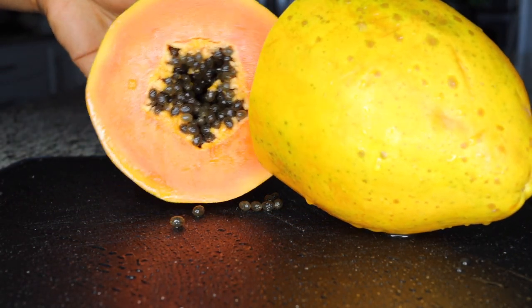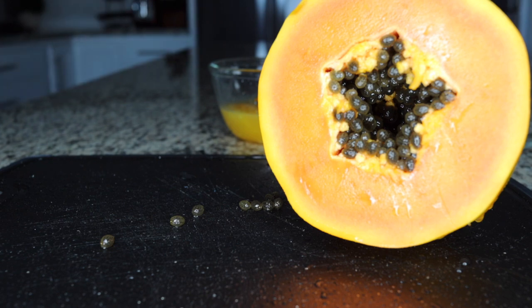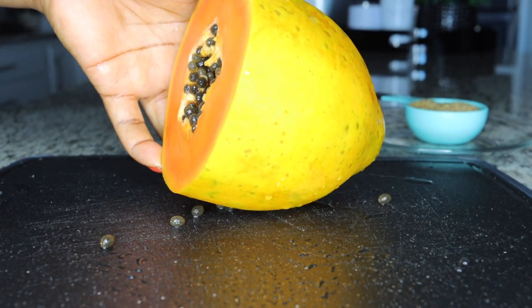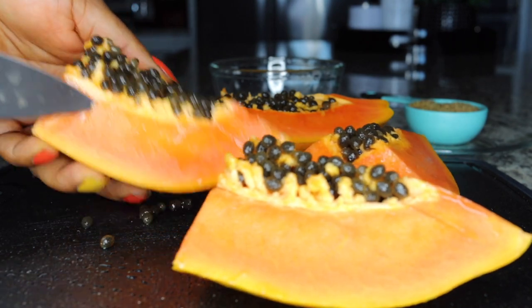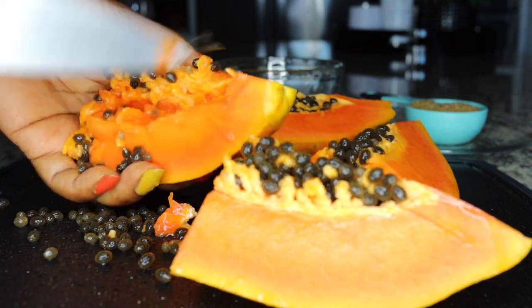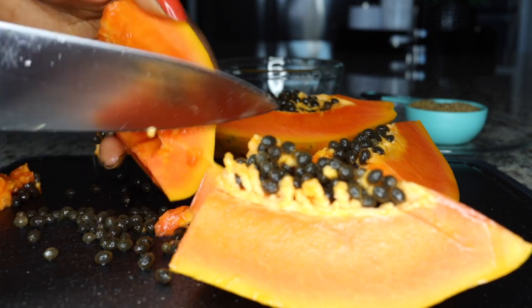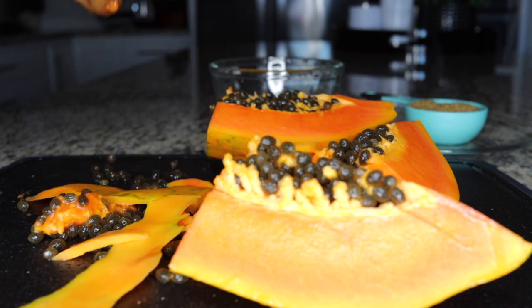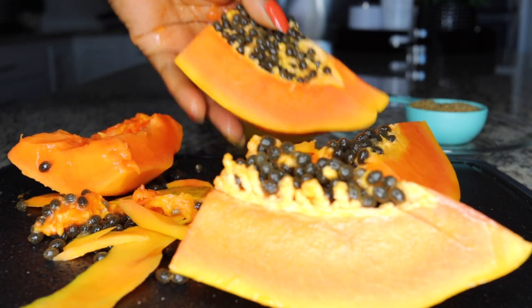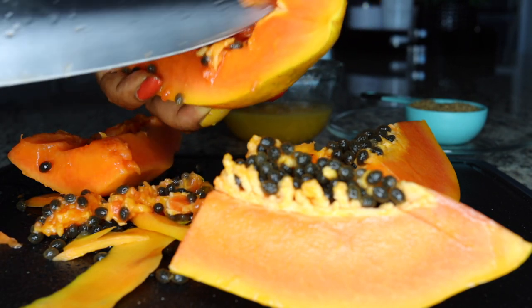The next ingredient is papaya, which is very filling and helps you easily pass out waste. It's so light — if you're bloated or constipated, this helps you stool so fast. You want to eat something for breakfast that your system easily breaks down, and papaya helps your metabolism to be awake. I'll be using half a papaya, which will give me about two cups — you can share it for two servings or have one cup in the morning and another at bedtime.